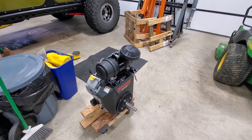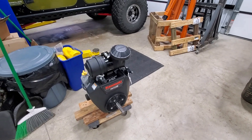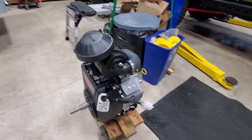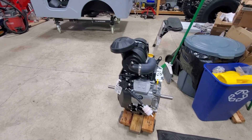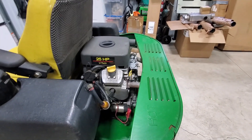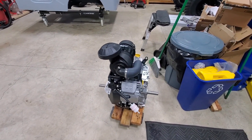The motor came already set up for it, and the swap is actually very simple — it is a direct swap. You just have to swap over the voltage regulator and the starter on these Kawasaki motors. The John Deere starter is about a $400 item, so if you needed a starter, buying the motor from John Deere would end up being pretty close in cost.